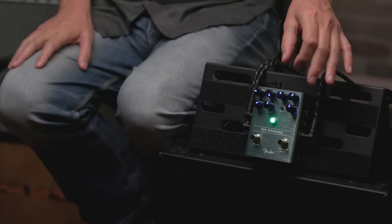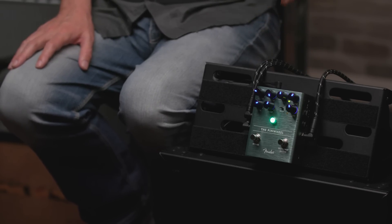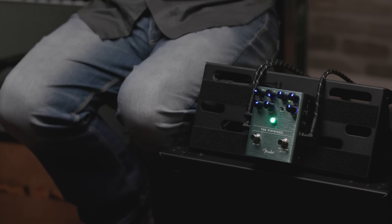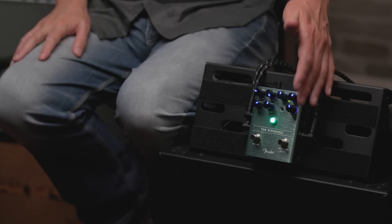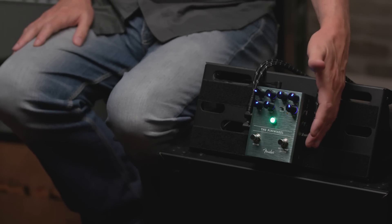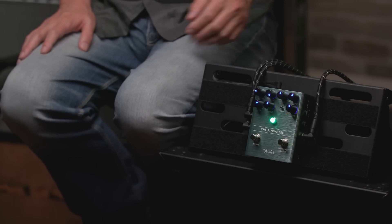The other half of the pedal is dedicated to the mechanical speaker portion. There are controls for fast and slow speeds, a ramp time control to transition between them, and a type switch: 122 at the top, 145 in the middle, and Vibratone at the bottom. There's also a dynamic sensitivity control that allows the pedal to switch speeds automatically based on your playing, plus a footswitch for manually changing from slow to fast, and a bypass footswitch.